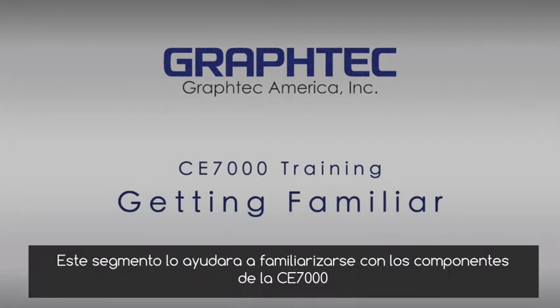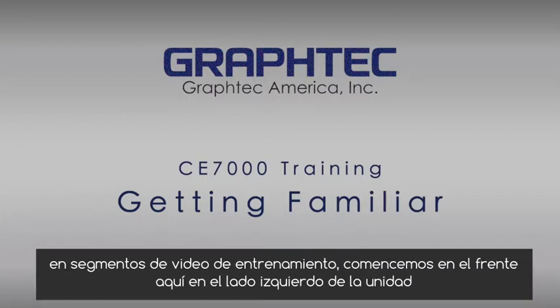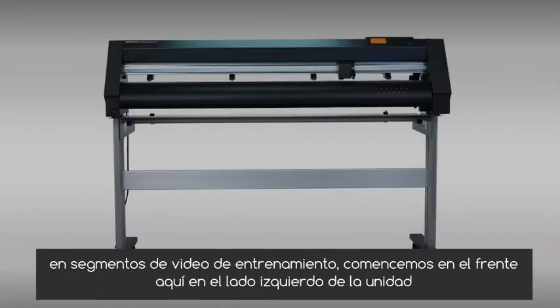This segment will help you get familiar with the components of the CE-7000 cutter. This will help you identify them as they are used throughout the CE-7000 training video segments. Let's start at the front.